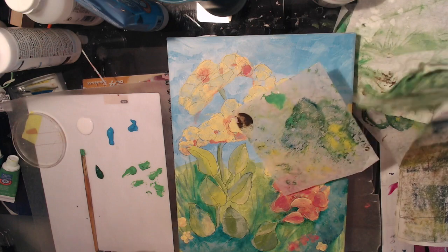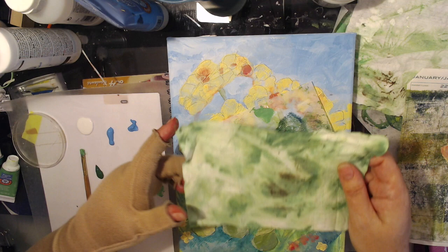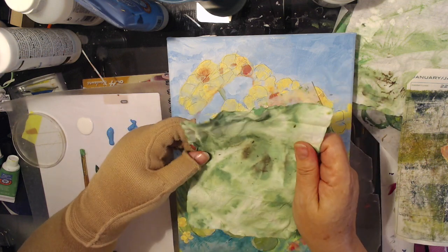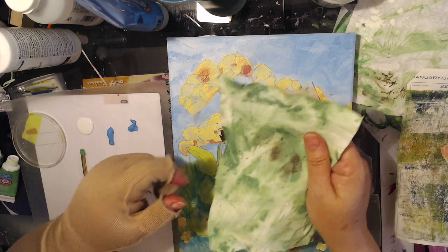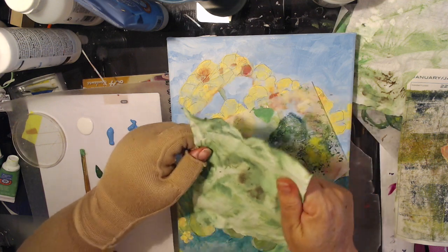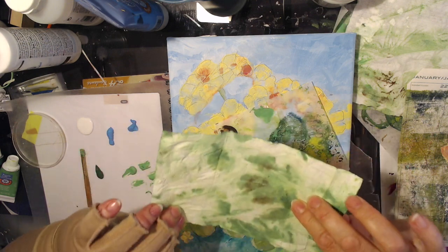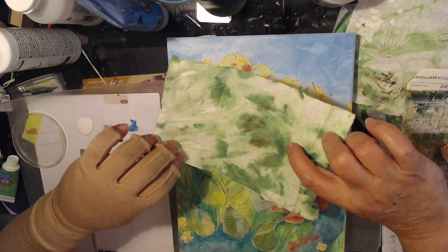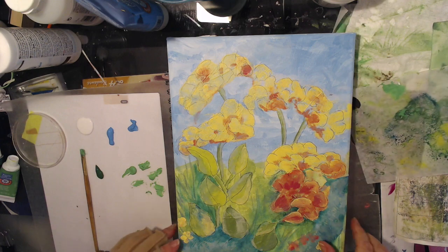I also have some baby wipes — only those flushable wipes I use in the bathroom. I really like them because they're sturdier than a regular baby wipe. You can let them dry, and you can actually see leaf shapes in there, at least I can. Okay, so we're going to get started.